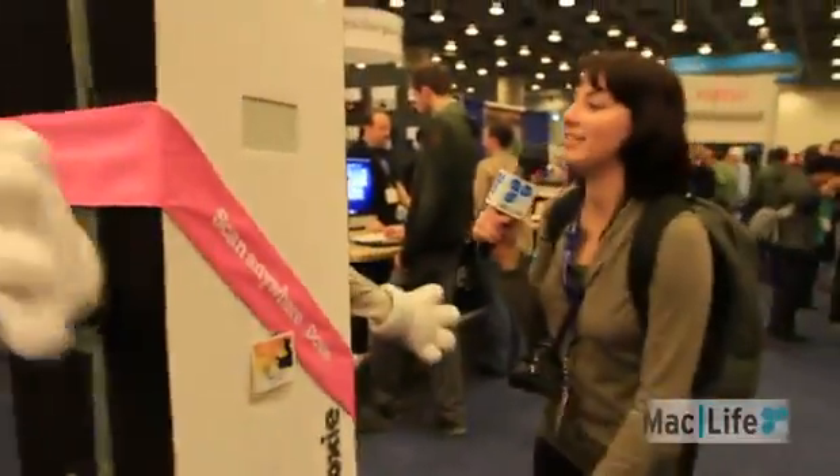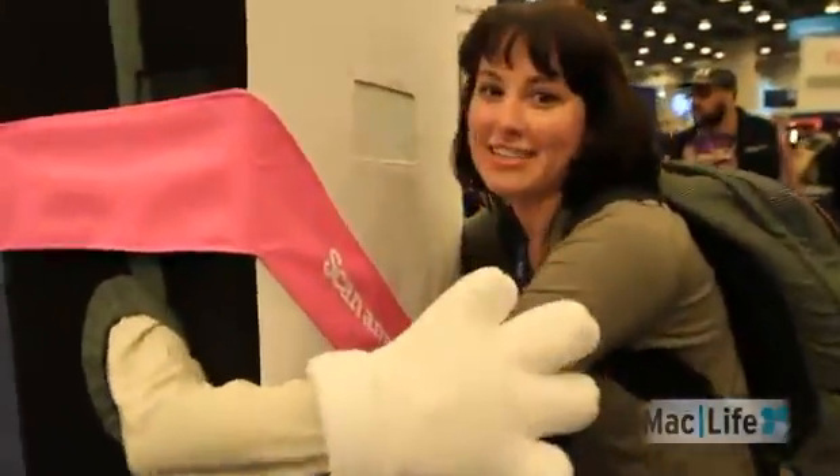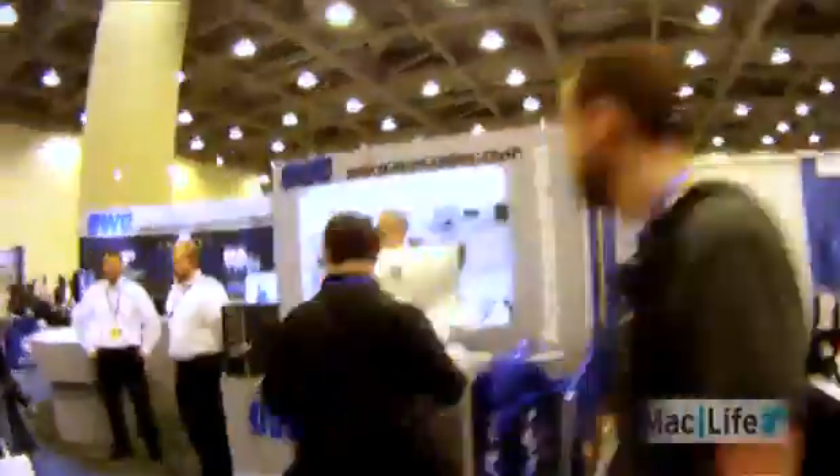Look, everyone! It's Doxy. Doxy, go get her! Doxy, can I give you a hug again? Thanks, Doxy.